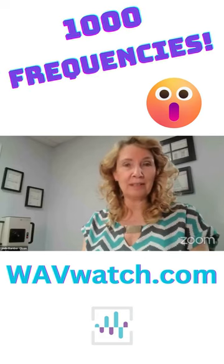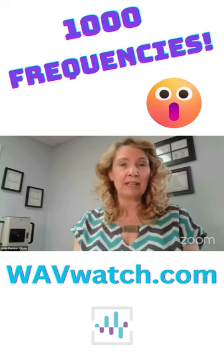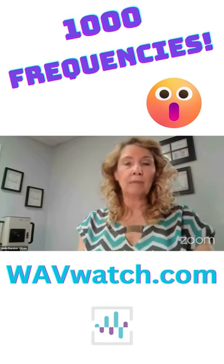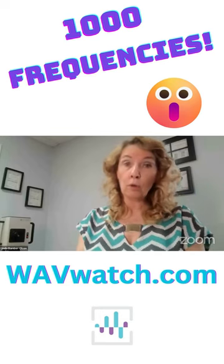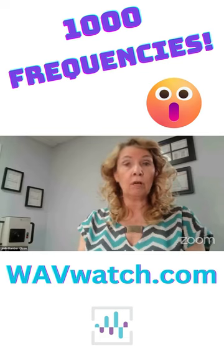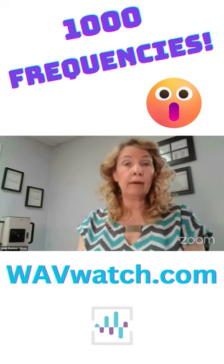The WaveWatch has gotten a little bit bigger in frequencies. There are now 1,000 frequencies on the WaveWatch, and you can simply update your watch. There are a few older models that we might not be able to update, but just give us a call and we'll see what we can do.